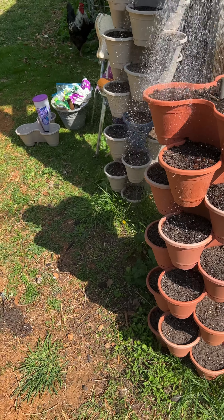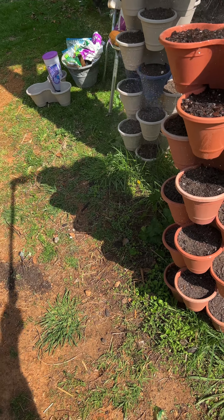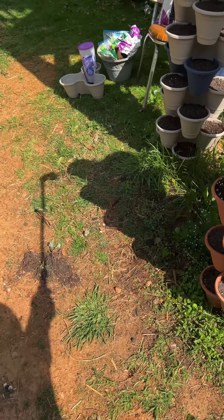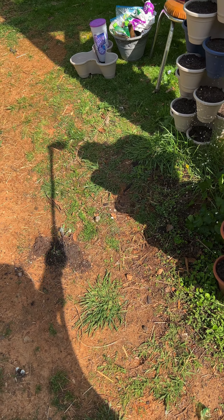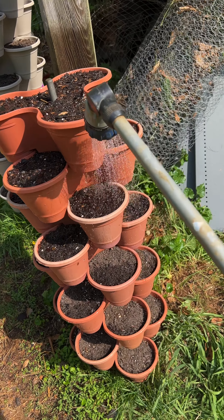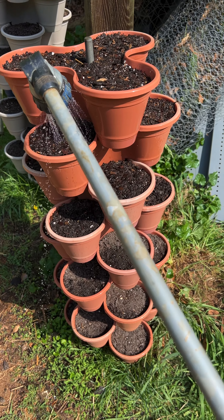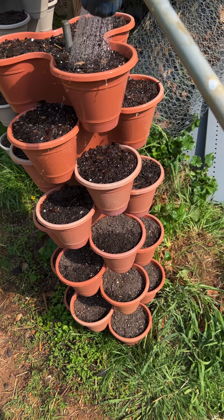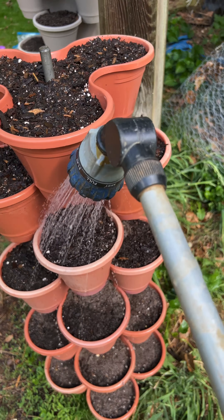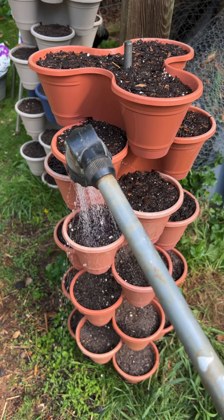I'm going to water these in with the shower nozzle — soak them all the way through. And I'll bring you back when I get this finished.